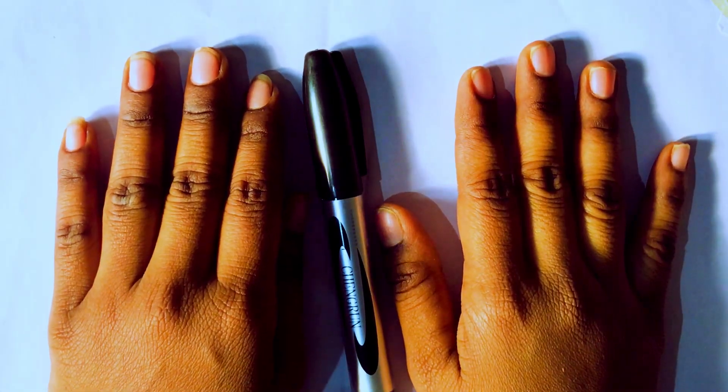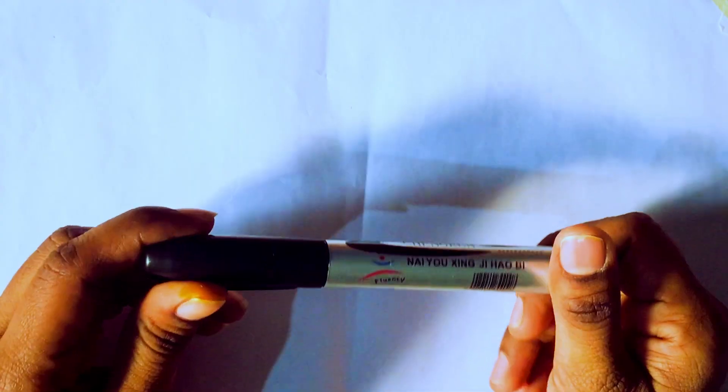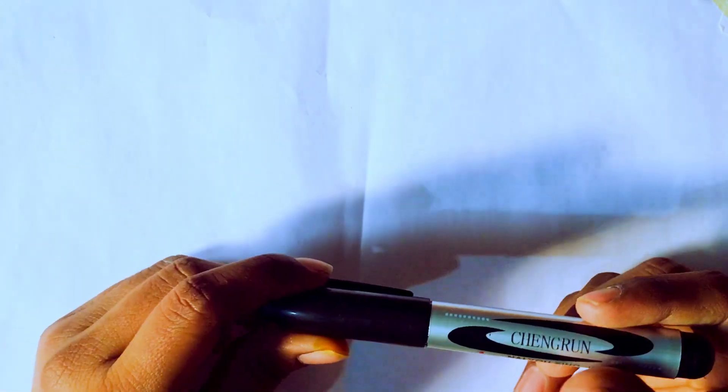Hello kids, how are you? Welcome to Lending for Kids. Today we are going to learn 2D shapes and this is a black marker. We are going to draw the 2D shapes. Let's go.